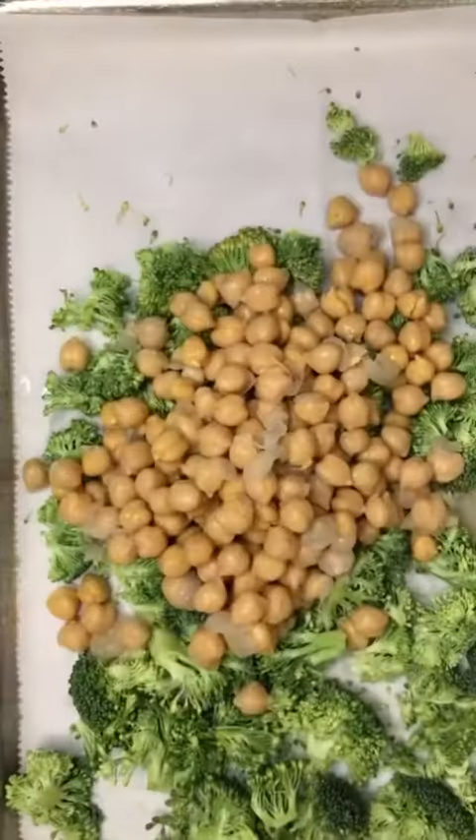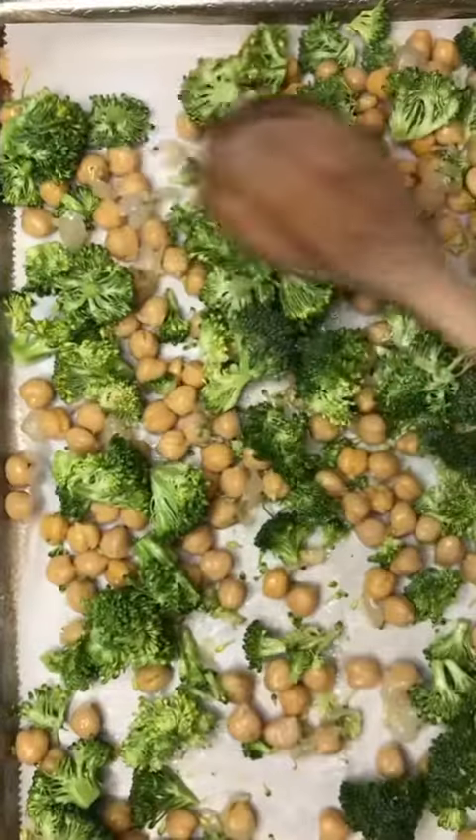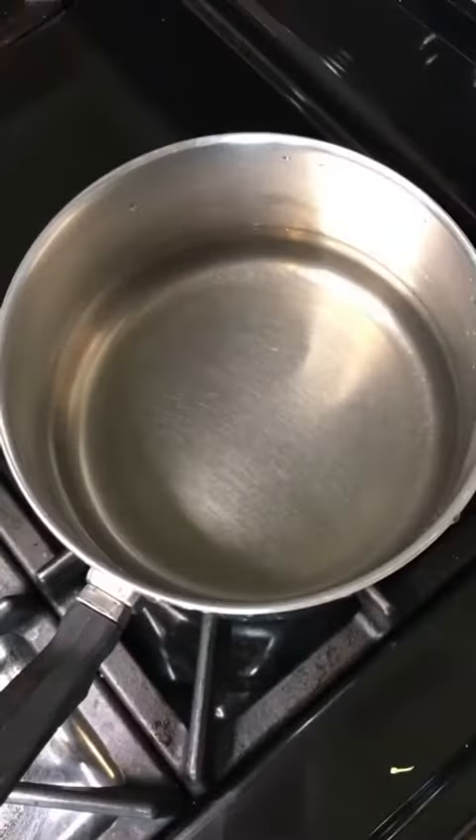Next, you're going to add a tablespoon of olive oil onto your broccoli and your chickpeas and you're just going to stir to get everything nicely combined and all spread out on your baking sheet, and you're going to roast that in the oven for 15 to 20 minutes.